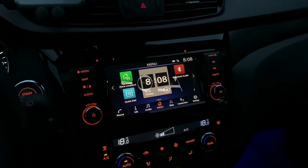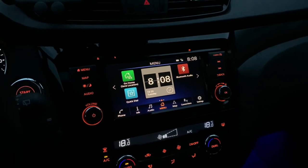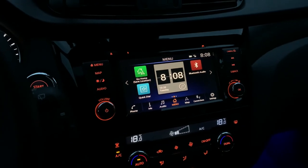Hello friends, hola amigos! Today I'm going to show you how you can enter the service menu on the new Connect system. Welcome to this new video.